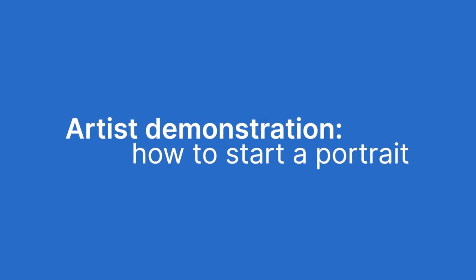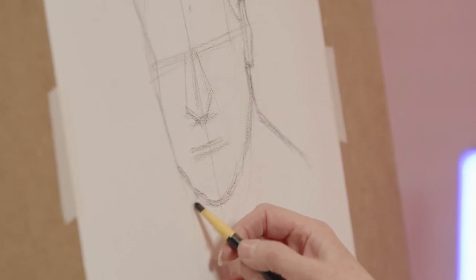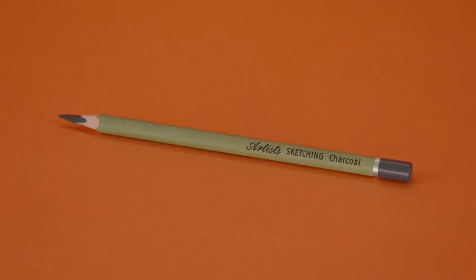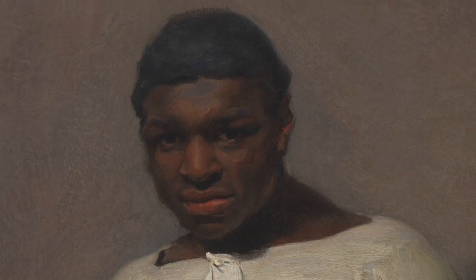Hello, I'm Robin Lee Hall and I'm an artist, and I'm going to show you how to start a portrait. If you want to have a go at this as well, you will need paper, a soft pencil or charcoal, a putty rubber, and a reference portrait or a mirror.